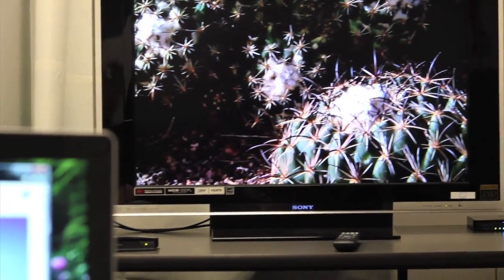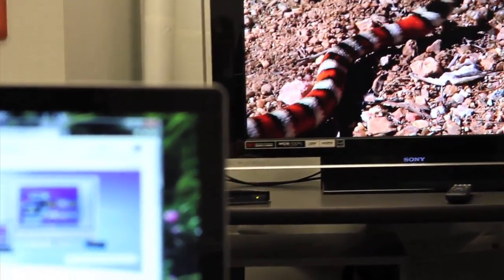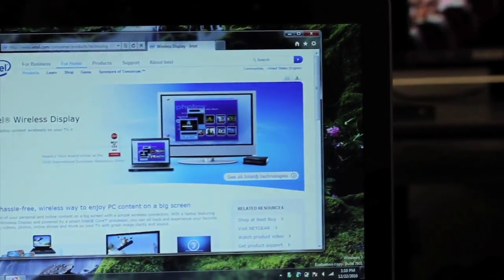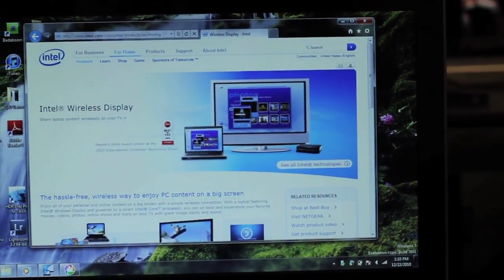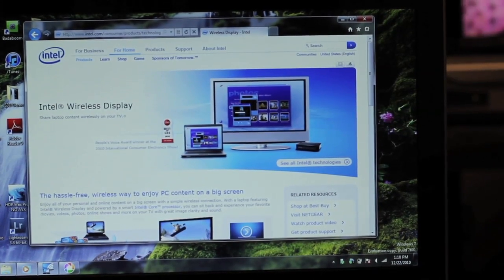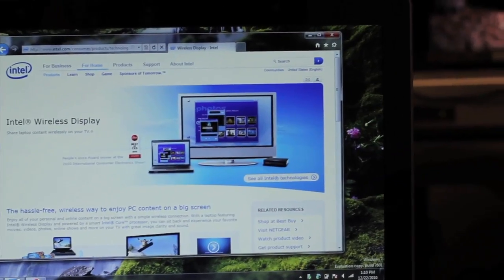While that's going on, I can actually still be using my laptop on my local screen for other things — say I wanted to surf the web or look up something about a movie I was watching, while continuing to share the video on the television over wireless display.